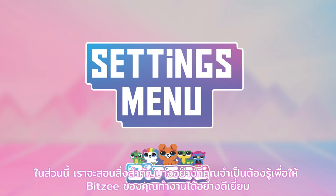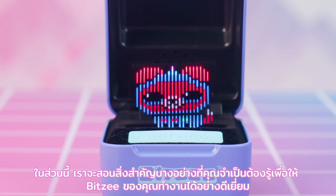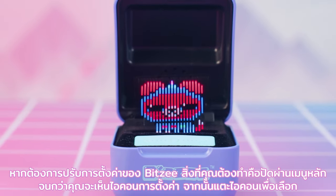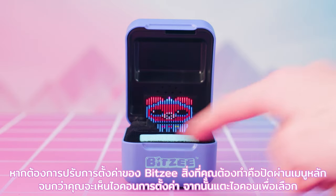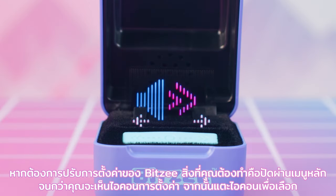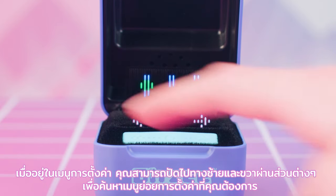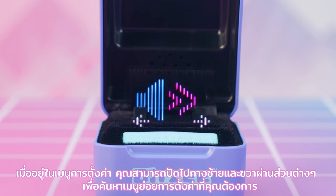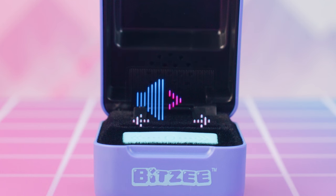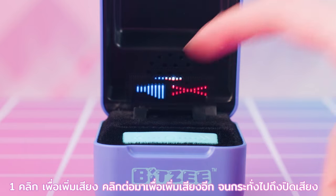In this section, we're going to teach you some of the important things you'll need to know to keep your Bitsy operating in tip-top condition. To adjust your Bitsy's settings, swipe through the main menu until you see the settings icon, then touch the icon to select. Once inside the settings menu, swipe left and right through the different sections to find the sub-menu you're looking for. To change the volume, one tap will increase it, and each tap after will increase the volume more until you get to a mute setting.